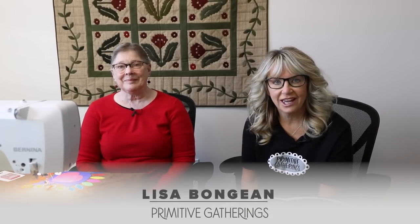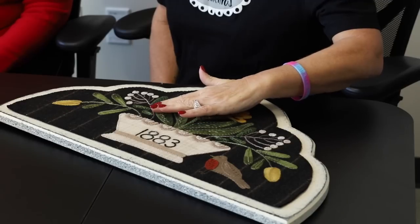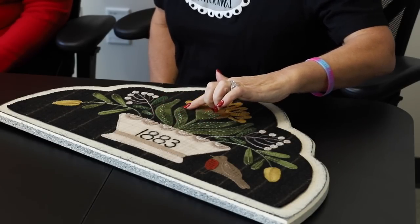Hey everyone, it's Lisa from Primitive Gatherings and today we are going to do something super fun. I am excited because as you know I am a hand stitcher. Bernina Barb is here with me today — her name is Barb Burma, but we lovingly call her Bernina Barb.